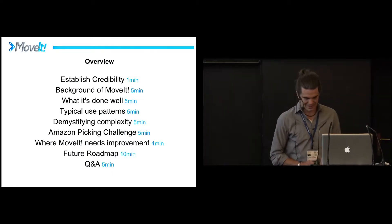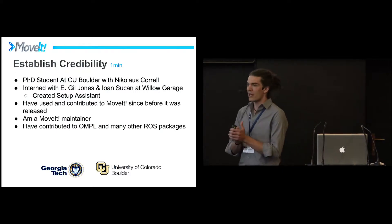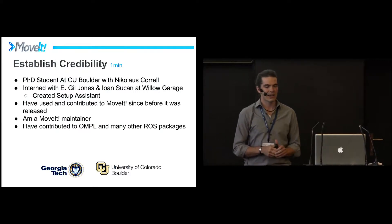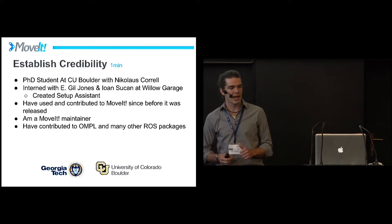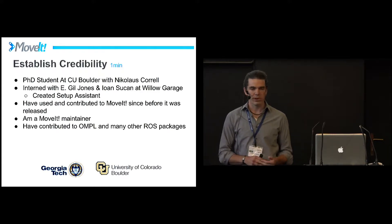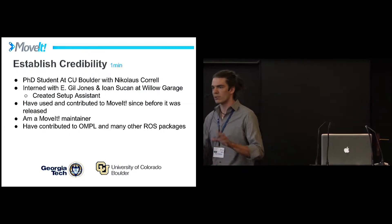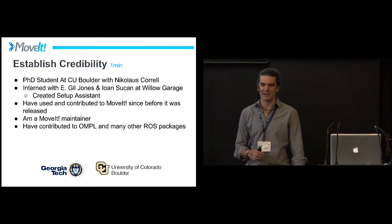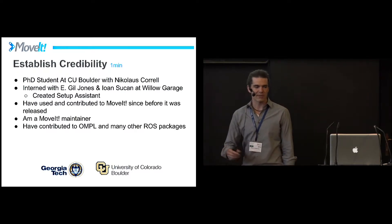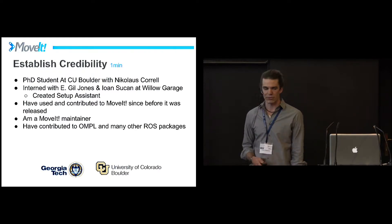I'm Dave Coleman. I am a PhD student with Nicholas Correll at University of Colorado Boulder. I started working on MoveIt with Eagle Jones and Yon Sukan at Willow Garage when it was first being written — before it was released. I made the Setup Assistant, along with many other pieces I've worked on. I've been a long-time maintainer, as well as contributing to many other ROS packages like OMPL and so forth.